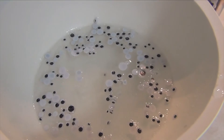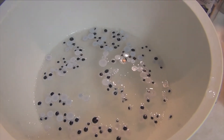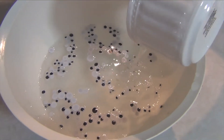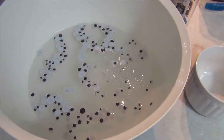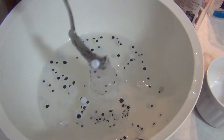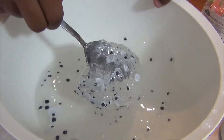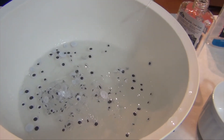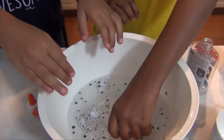Then pour in your borax solution. Mix it up with your spoon, then mix it with your hands.